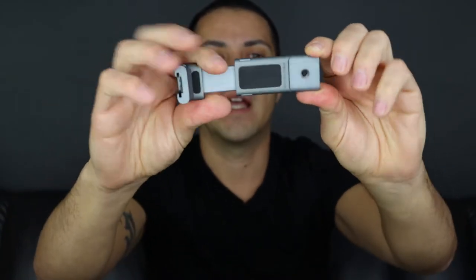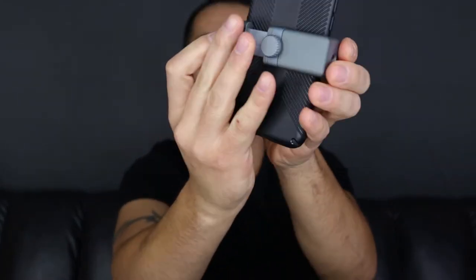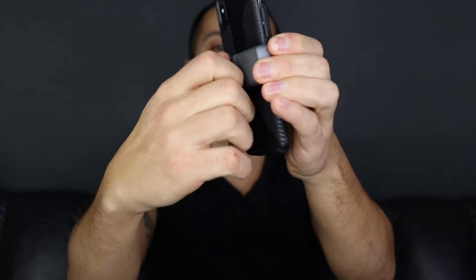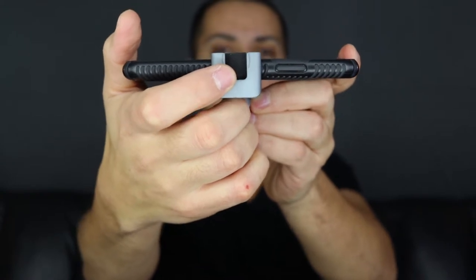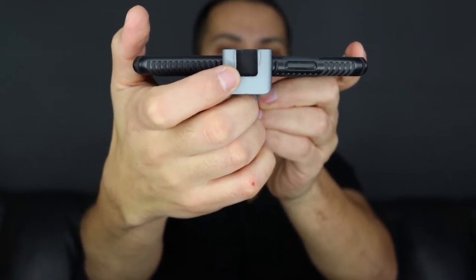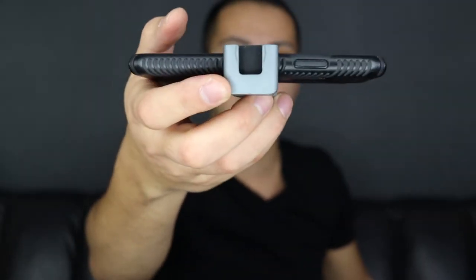The first item I like carrying around is the Manfrotto twist grip. The way it works: you fold it, put your phone in just like that, press the back, tighten it up, and right here on the top you have a cold shoe mount if you want to mount a light or a microphone. Very useful — I use this all the time.